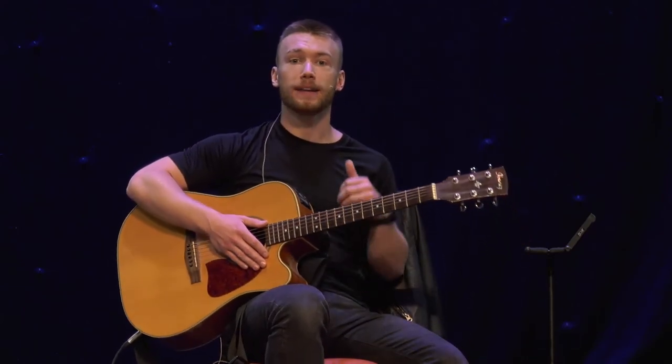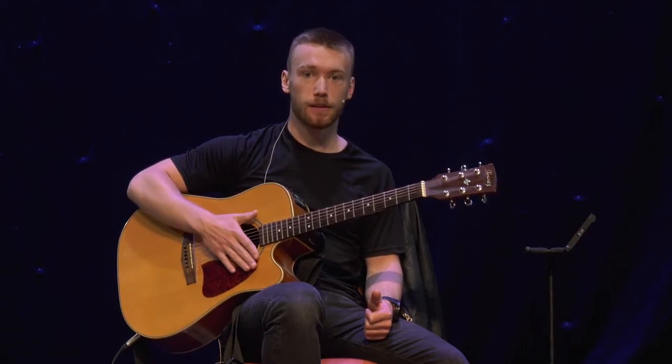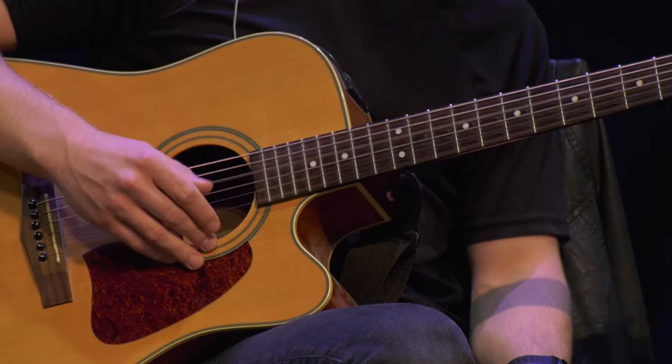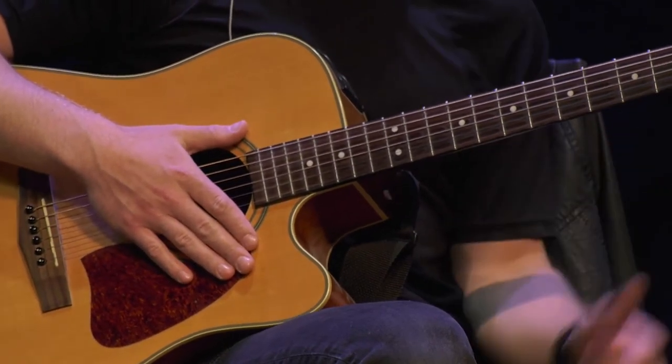In Western music we identify musical pitches by letter names: A, B, C, D, E, F, all the way up to G, and then the cycle repeats — G, A, B, C, D, and on and on up. For standard tuning on a guitar, the strings are tuned to E, A, D, G, B, and E. This can be a bit hard to remember, but there's a really useful mnemonic: 'Even After Dinner, Good Boys Eat.' And that's how I remember how to tune the strings of a guitar.